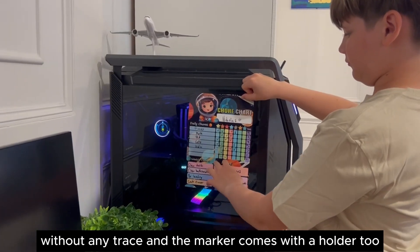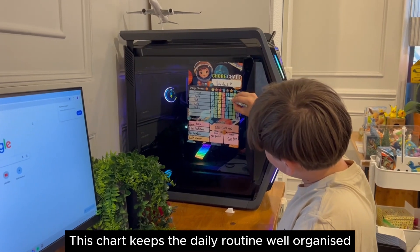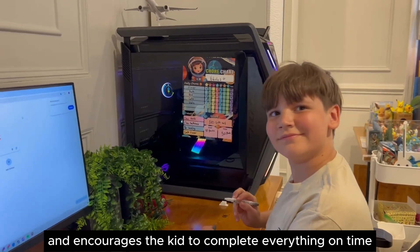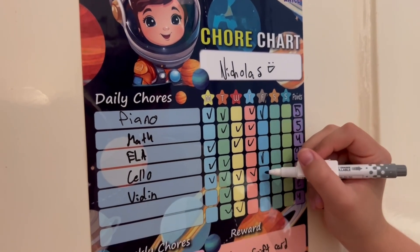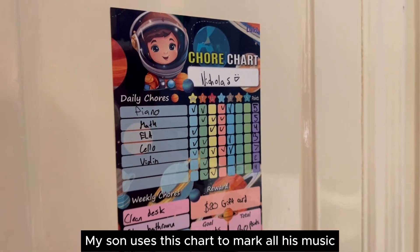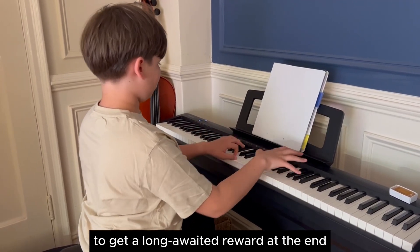The marker comes with a holder too. This chart keeps the daily routine well organized and encourages the kid to complete everything on time to get points and the reward at the end. My son uses this chart to mark all his music practice sessions to get a long-awaited reward at the end.